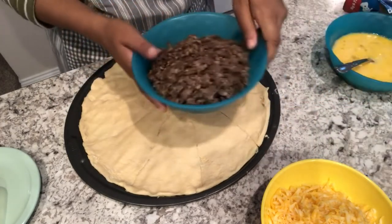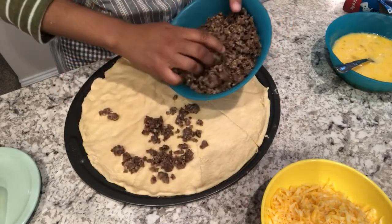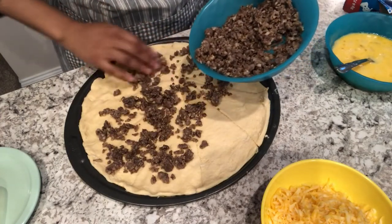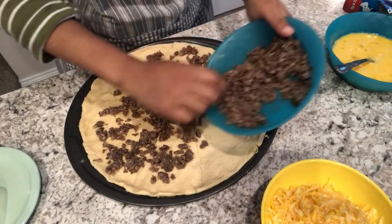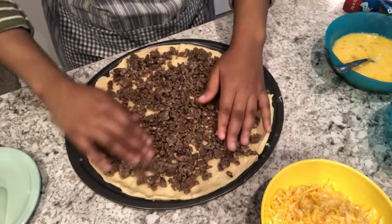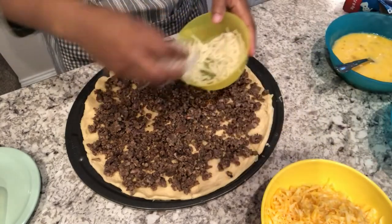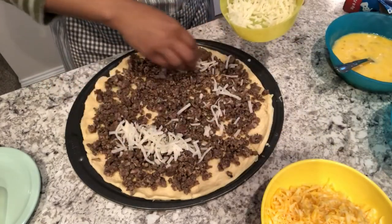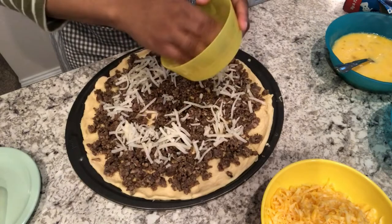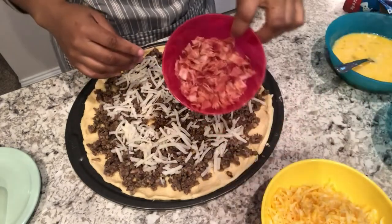Next, I'm going to sprinkle on my sausage. I'm using a regular breakfast sausage, but you could use hot breakfast sausage or turkey sausage — whatever is your preference. Next, add your hash browns. I thawed mine out and drained any excess water. Then add your bacon.